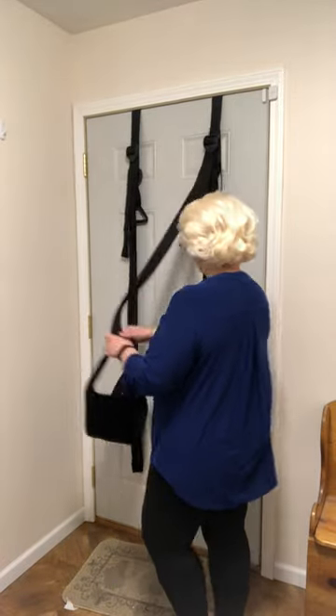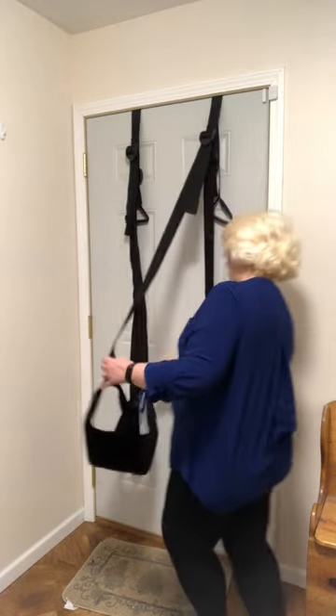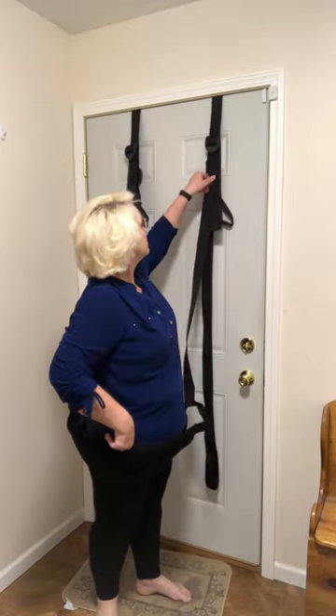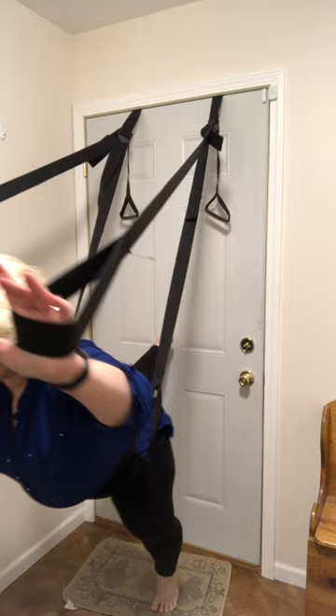Now we're gonna go to Superman pose. Let me move you over just a little bit so you get a better view. So Superman view — let me lower this just a little bit. I'm gonna take these foot straps and I'm gonna hold on to them, put them out in front of me so I'm in Superman mode, and then put this on my tummy. Then I use my feet to go hands-free and then you can lower down on your partner. That's position two.